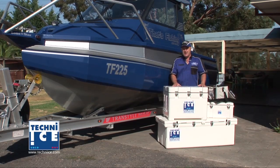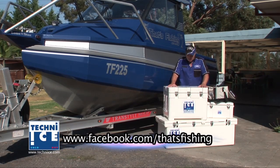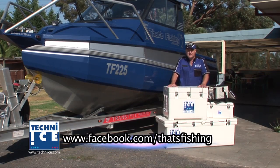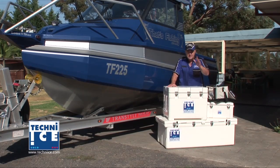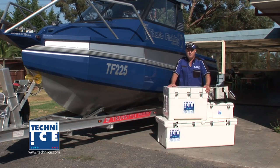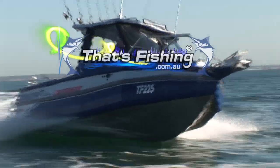For any information about this, go to thatfishing.com.au and check out these beautiful, absolutely beautiful eskies. Get one on your boat. Fair dinkum, I'm not mucking around. Get one on your boat. I'm the Colonel from That's Fishing. Yeah, that's fishing.